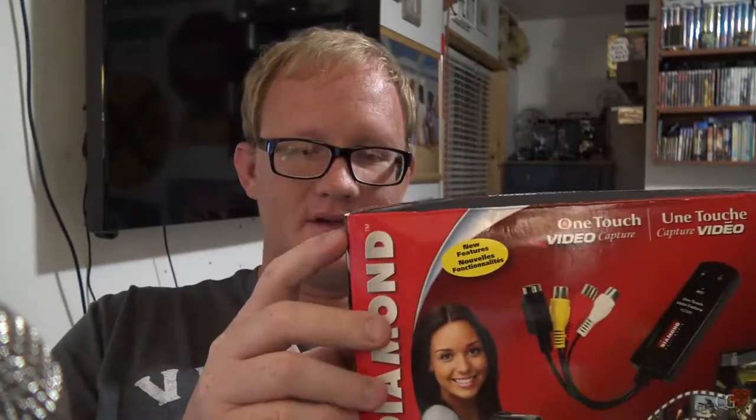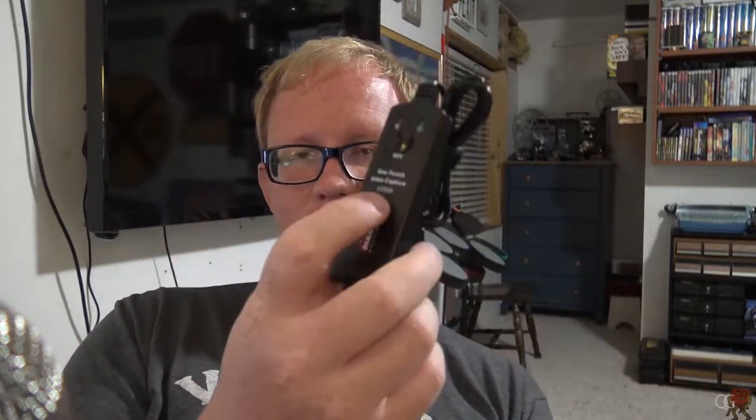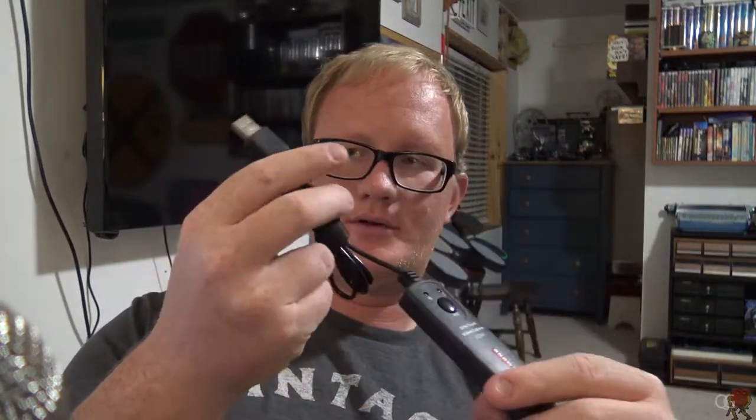You can actually probably buy these things on eBay for like five bucks — you just get the device itself and it'd show up in a bubble-wrapped envelope or something. Just search for VC500 on eBay and you could probably find it no problem. If not, I'll see if I can find it and include a link in the description. You connect the other end to this and it converts the signal into a streaming USB signal that you plug into your laptop or desktop computer.